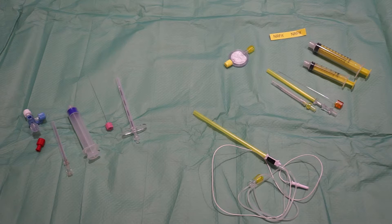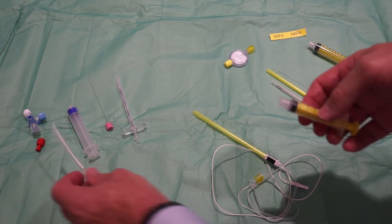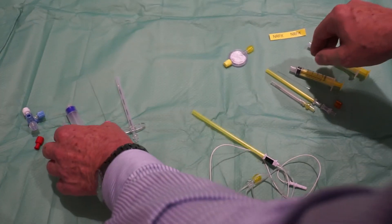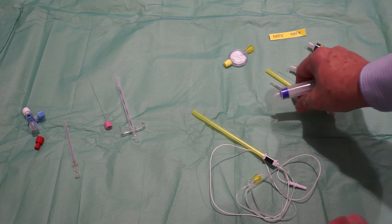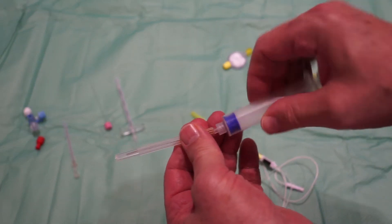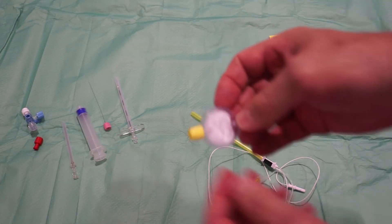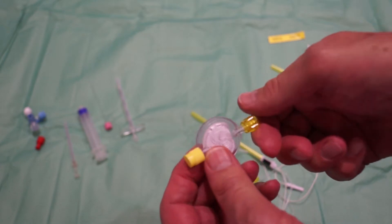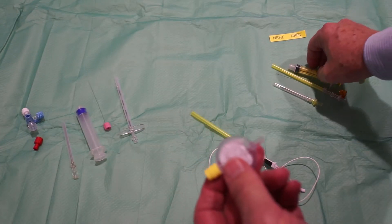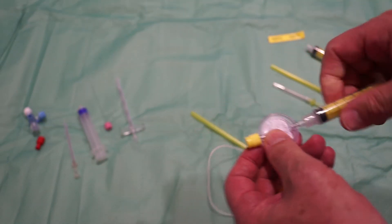The differences between ENAFIT connections and luer connections become quite obvious when we take a look at them. It is clear that the ENAFIT syringe will not fit a luer needle. Vice versa, a luer syringe will not connect with the ENAFIT needle. An ENAFIT filter will only connect with an ENAFIT cap, ENAFIT tubes, or an ENAFIT syringe.